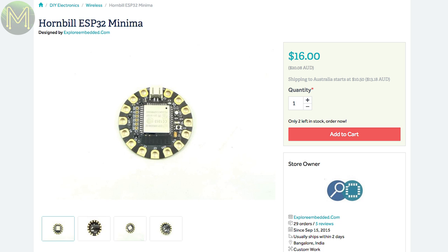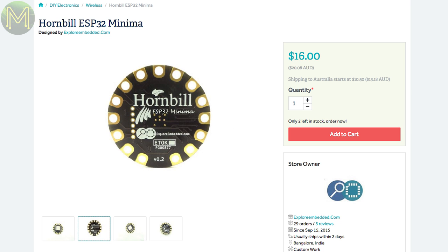The original Hornbill was seen on CrowdSupply back in Weekly Roundup number 21. Well, now on Tindie there's the Hornbill Minima, which is exactly the same as the original but in a wearable format.